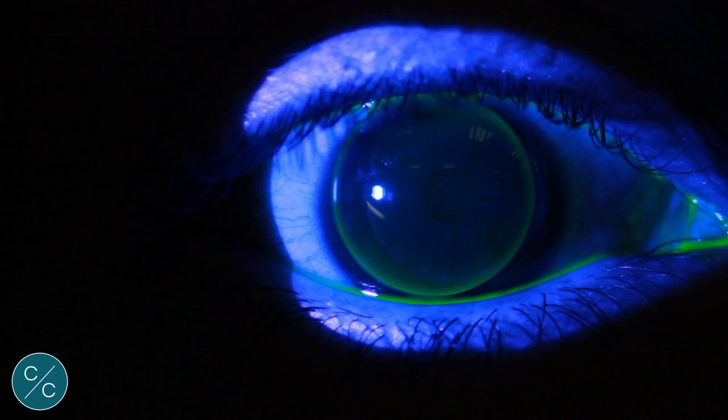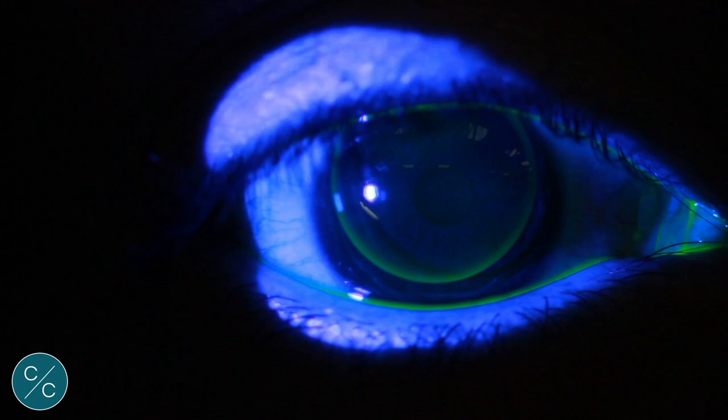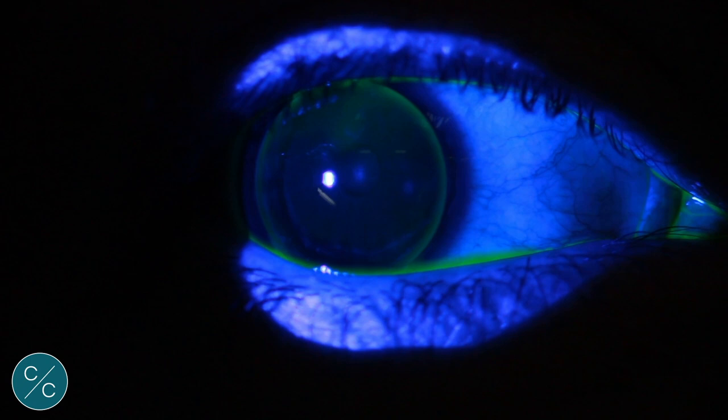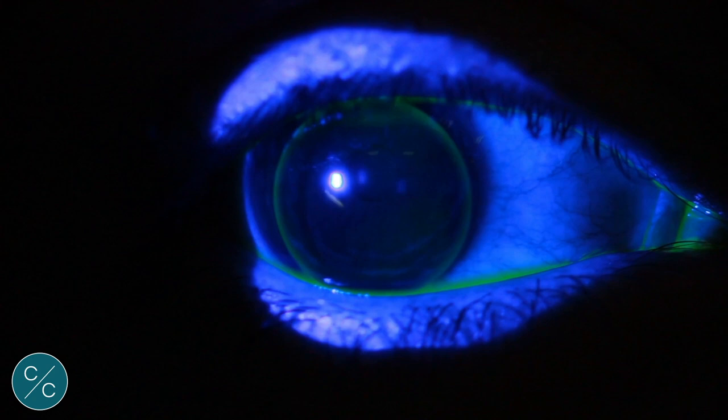Here we have an 8.0 base curve lens on the eye and immediately we can see an improvement. Less clearance top and bottom and the lens is centering better. However, it still prefers to rotate around the apex of the cornea rather than across it, as we can see at this section here. So better, but still not as we'd like — we'll steepen it a fraction.